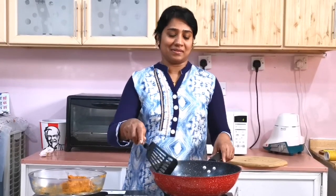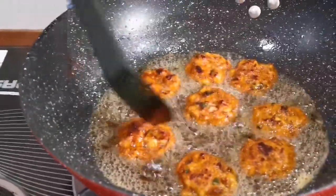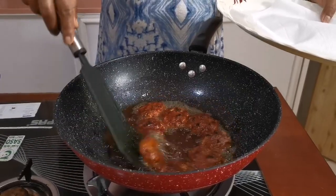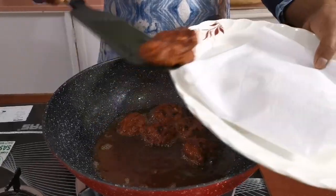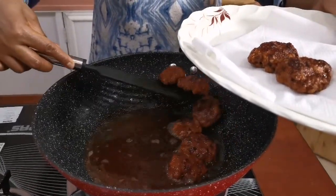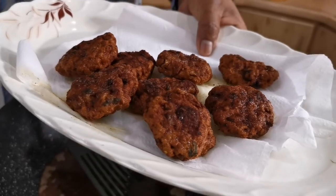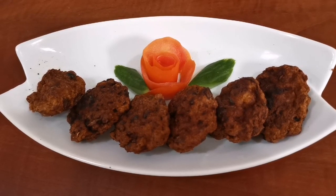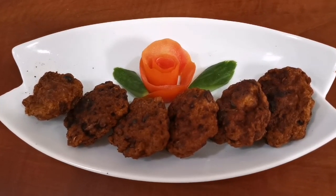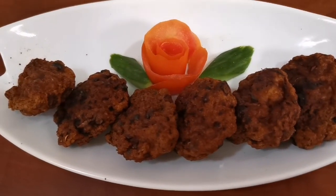Now we will add the oil to the oil. I will cut it all out. I'll try it again. Thank you.